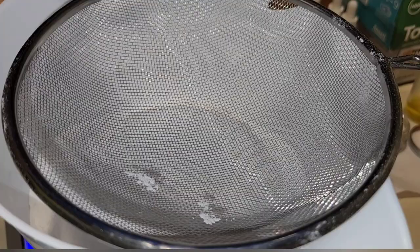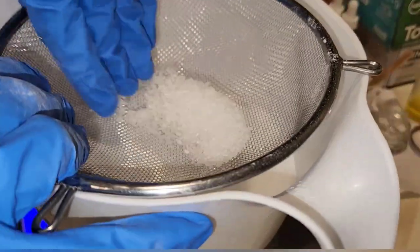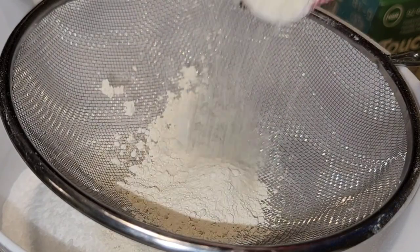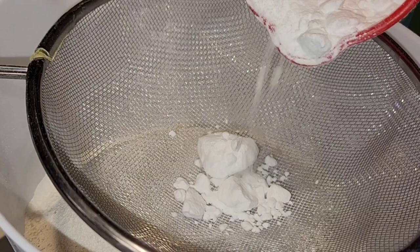I'm sifting all of my dry ingredients except for my citric acid — I add my citric acid in at the end. I have used the method of adding it before and after, and sometimes it doesn't really matter, but if you have a bright bath bomb and you want to make sure the color is very vivid, then I would suggest adding the citric acid at the end.